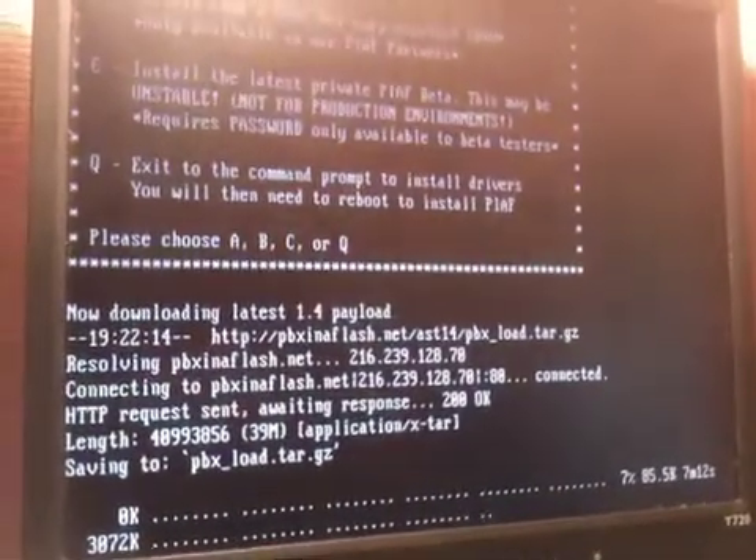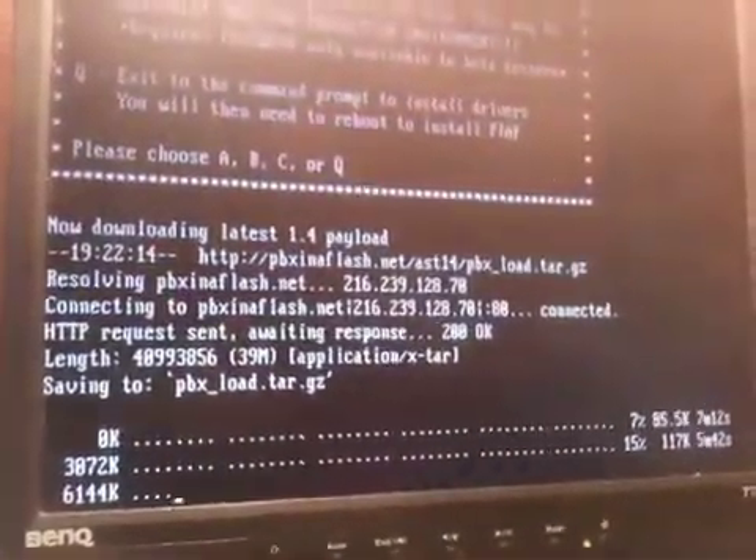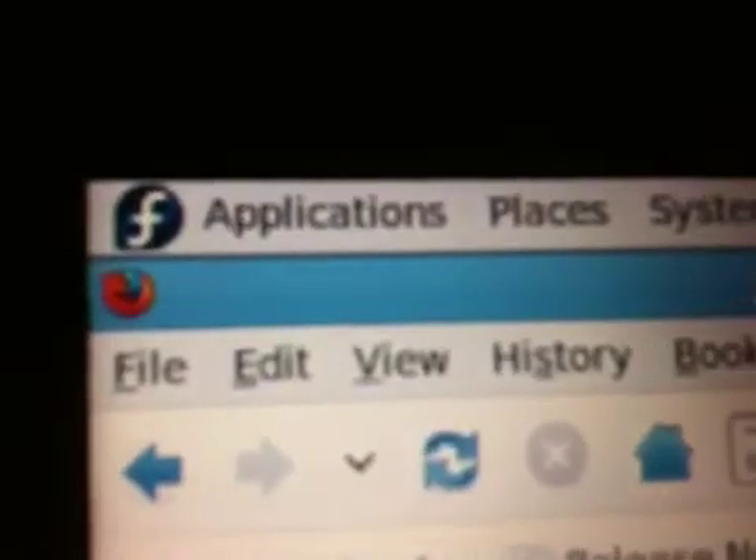Greetings. You're looking at PBX in a Flash, and I am installing via the internet as it is recommended. What's really nice is that it's pulling down everything it needs. I used the Piaf install CD ISO that I downloaded and burned on my Fedora machine.